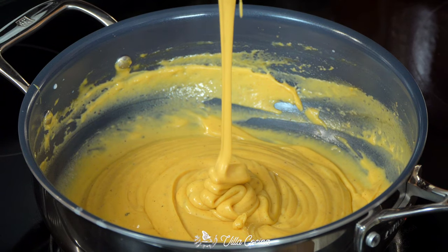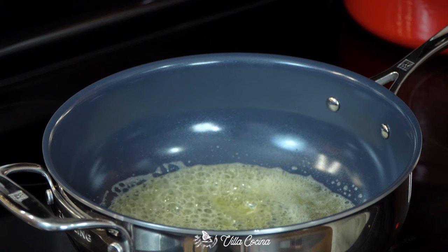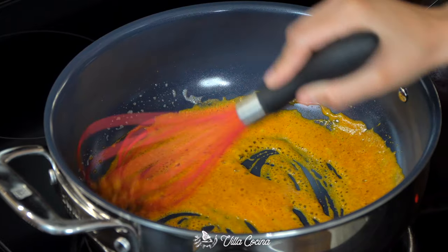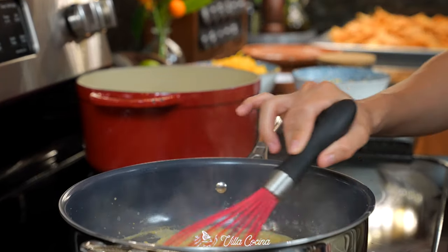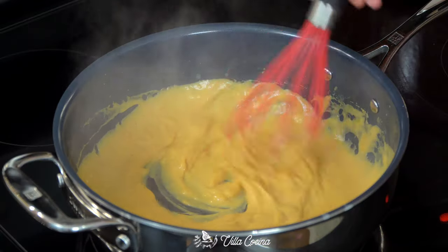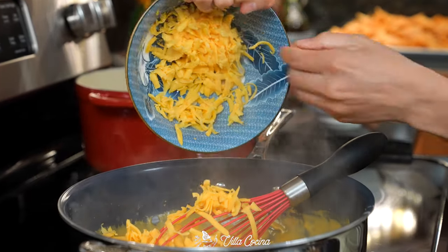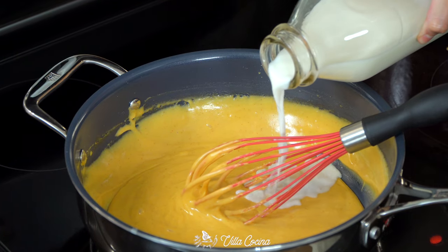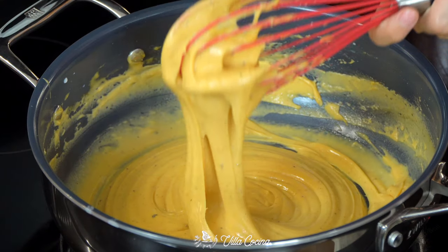I like to make the nacho cheese sauce last because it's best when served warm. In a medium saucepan over medium heat, melt two tablespoons of unsalted butter. Then whisk in two tablespoons of all-purpose flour and half a teaspoon of smoked paprika and cook for about 30 seconds. Whisk in one cup of whole milk and let it reach a simmer, whisking continuously — the mixture will thicken. Turn the heat to low and whisk in four ounces of grated American cheese from the deli block, followed by eight ounces of grated cheddar cheese. Feel free to add a bit more milk for a looser consistency. Finally, add salt and black pepper to taste and make sure it's well incorporated.